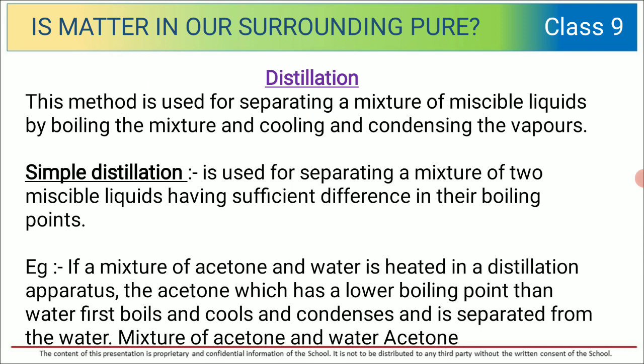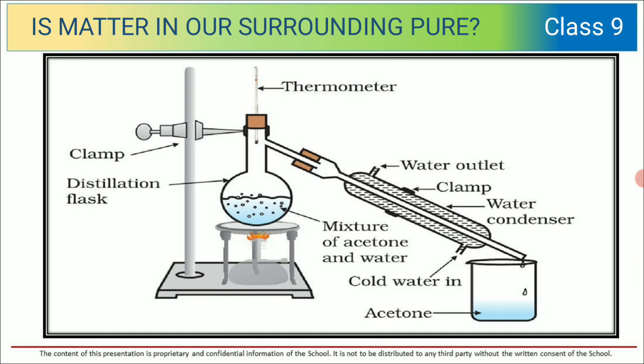...the acetone, which has a lower boiling point than water, will first boil and then cool and condense in the beaker. In this picture you can see that for performing this experiment you need a round-bottom flask, also called a distillation flask, a clamp, a condenser, a beaker, a mixture of acetone and water, and a thermometer.